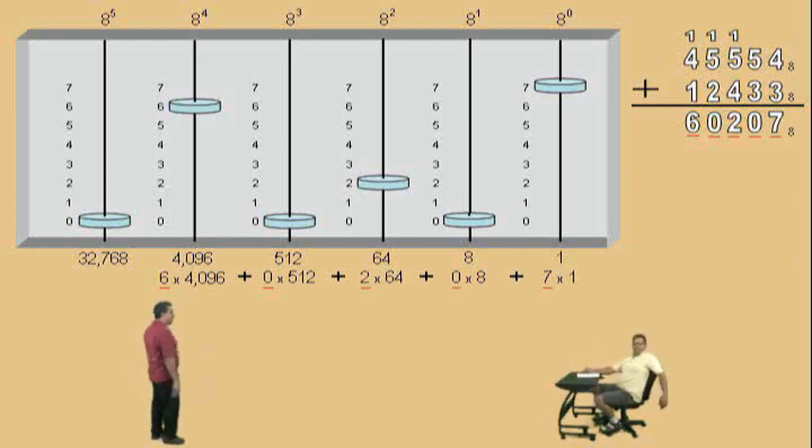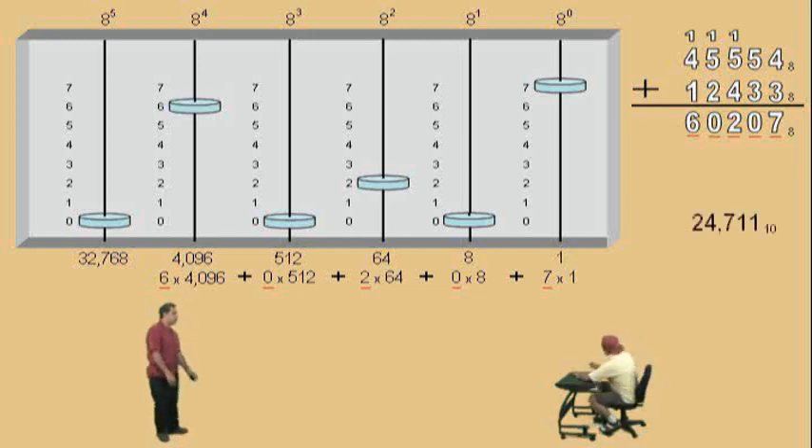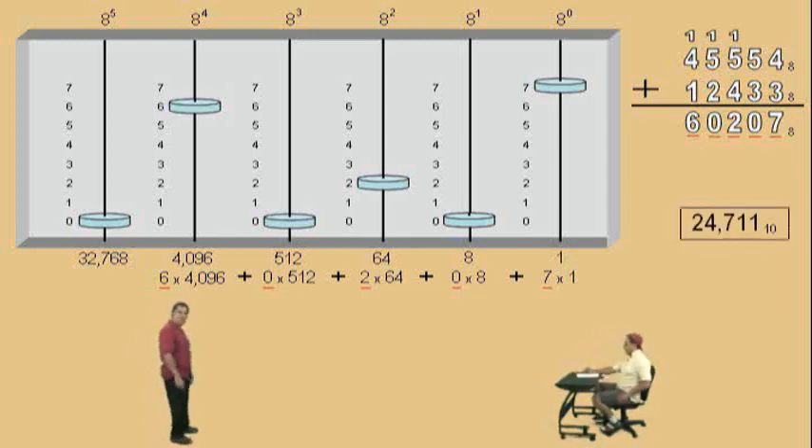And if you multiply and add, you'll end up with this number, 24,711. Oh, what fun. Let's do another one.